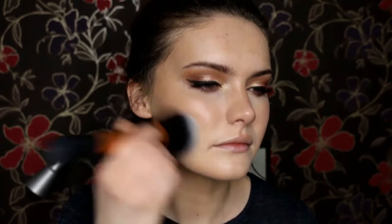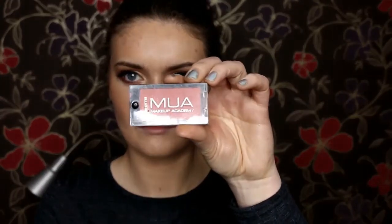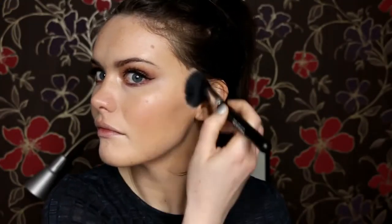Then going in with the powder — because although I want a really glowy base, I do want it to last a reasonable amount of time for the evening, so that's why I'm setting the entire face after doing all the cream products first. Then to add some extra bronze I'm going with the I Love Makeup Summer of Love triple baked bronzer. Then I'm going with my MUA Bonbon blusher, popping this on my cheeks and blending it into the contour.